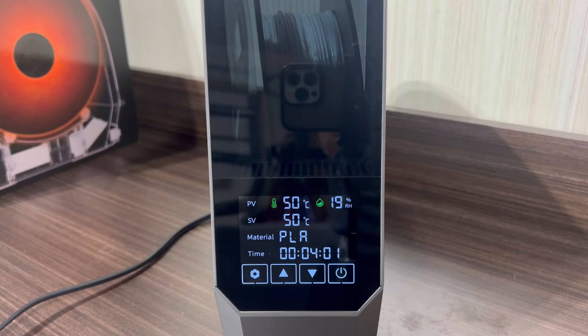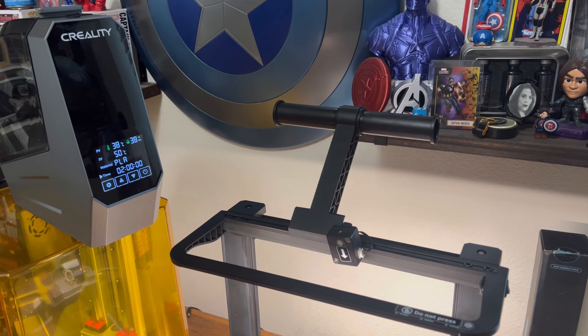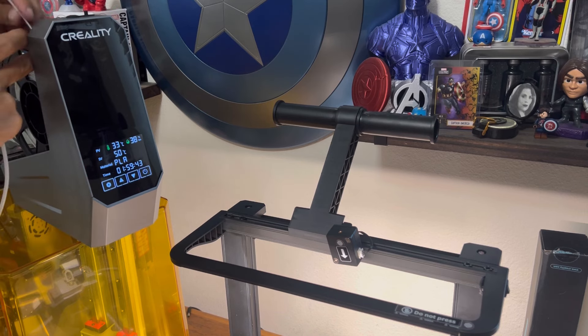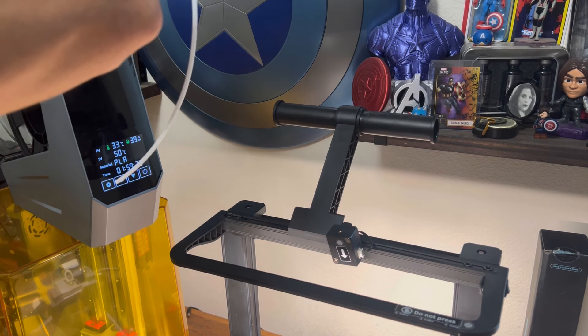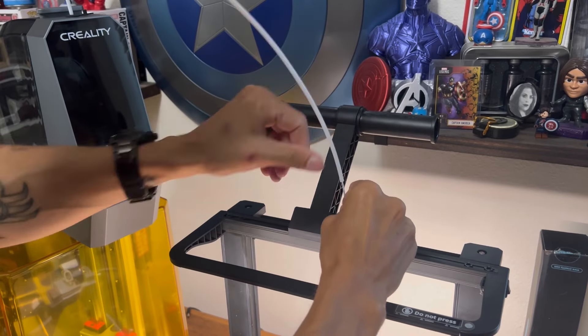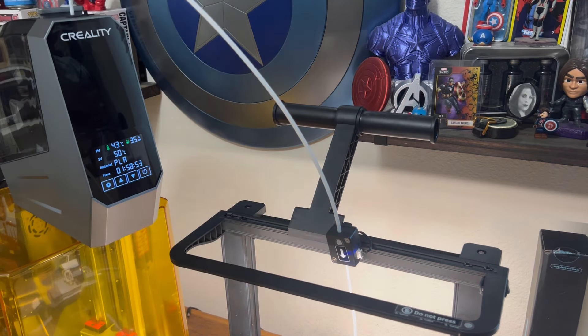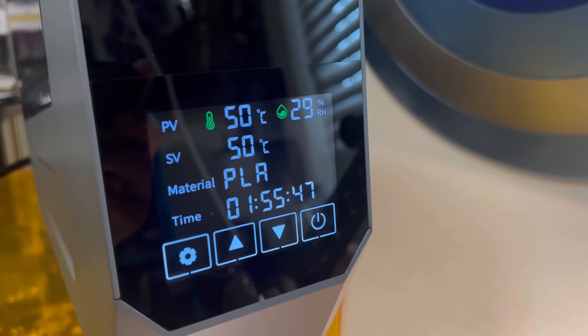Finishing up the last hour of the drying process, we're now at 18 percent humidity — absolutely awesome. Now it is time to do our test print. I feel confident we've pulled the majority if not all of the moisture out of the filament, and we're going to run the dryer while we're printing. With a little ingenuity and help from one of my other printers, I'll use that PTFE tube with the same filament and print the same exact model to compare side by side.